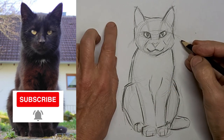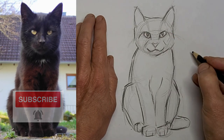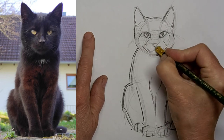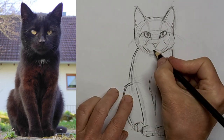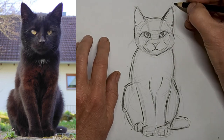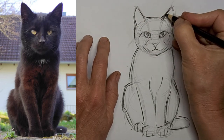We'll darken up the outside lines. I decided I didn't really like the expression on the face, so I wanted to fix it. I like that better — a little more subtle instead of that great big smile.